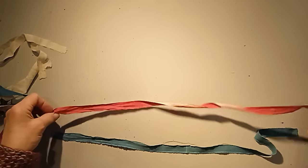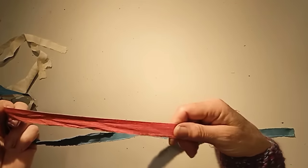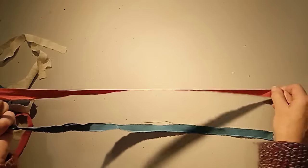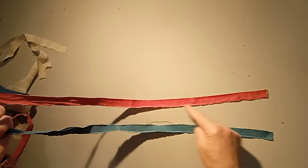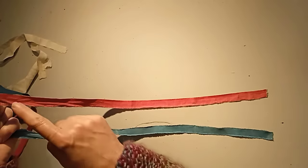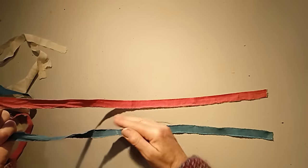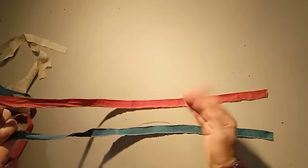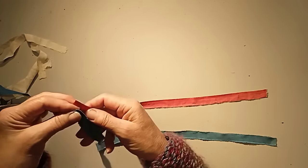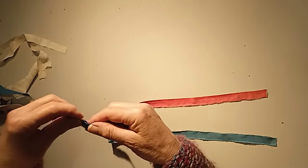I always tear my strips — you can cut them with scissors or a rotary cutter if you prefer. The reason I tear is that you get one long thread off the edge of the cloth. If you cut, you might get lots of little bits of cloth as you cut slightly across the weave. That's personal choice though — I won't come to your house and put you on the naughty step if you cut your strips.